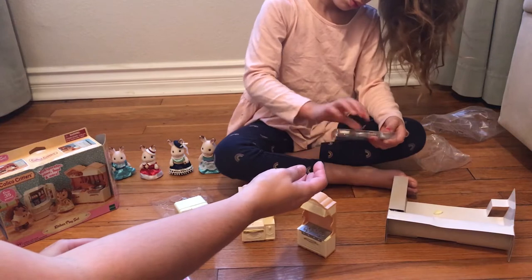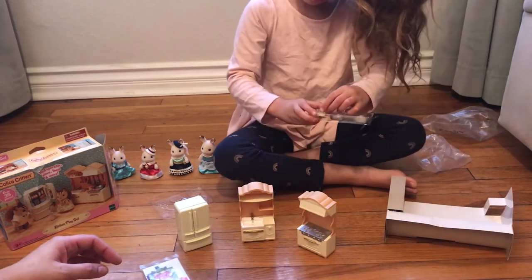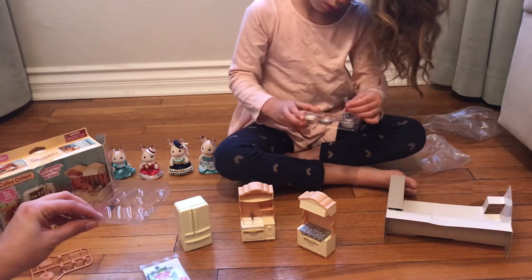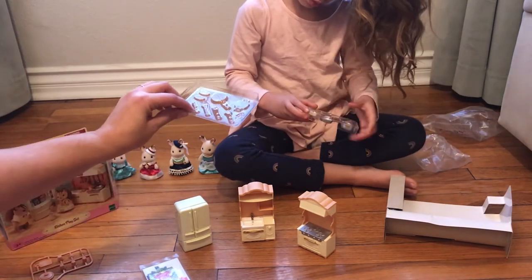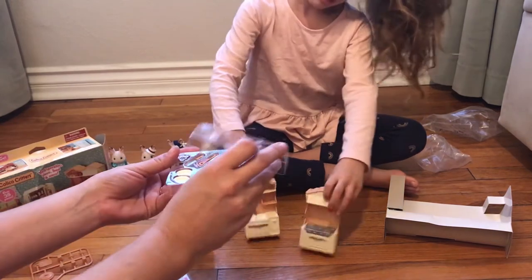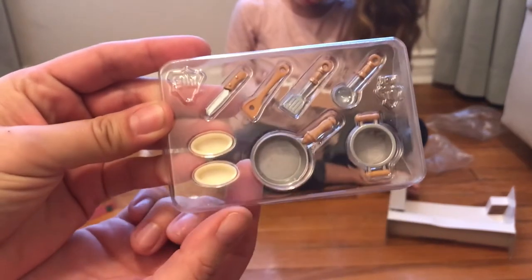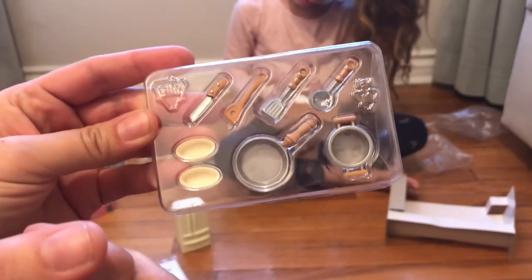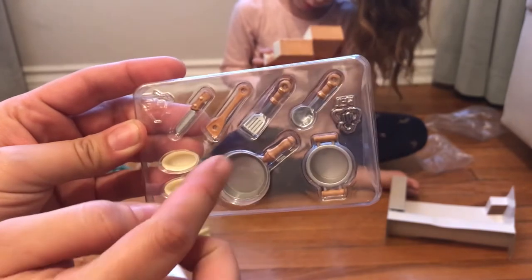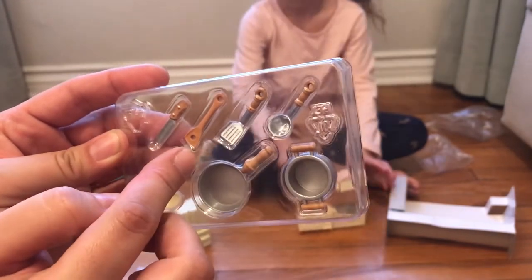Let's show them this before we start taking everything out so they can see how it comes in the package. And this has the pot, the frying pan. I don't know what that is yet — a knife, a spatula kind of thing, and a ladle.